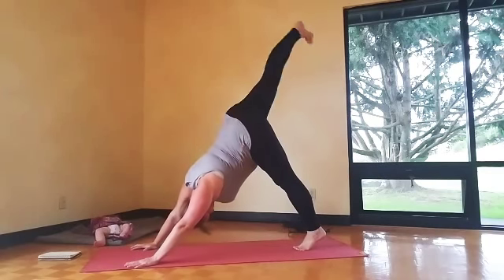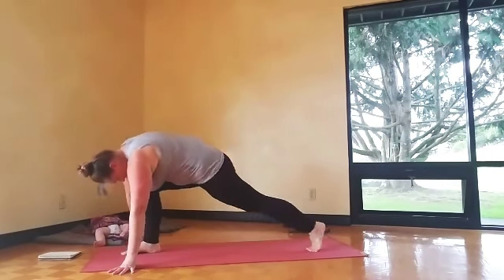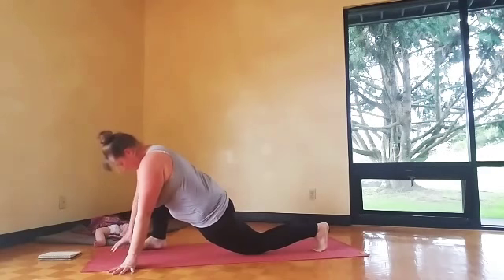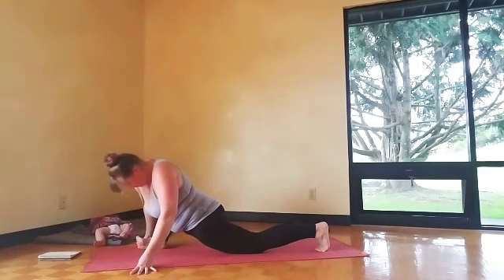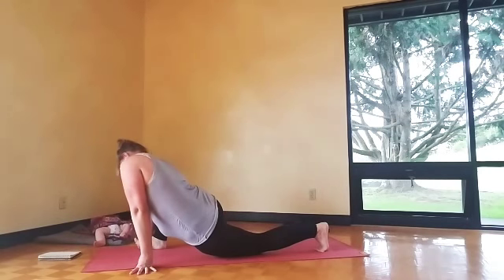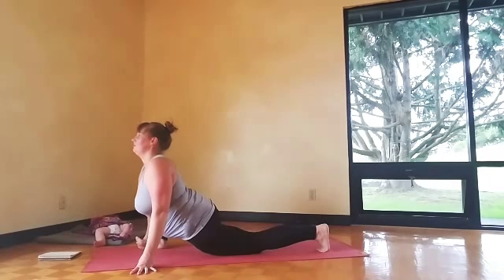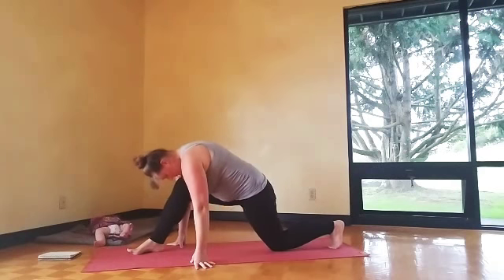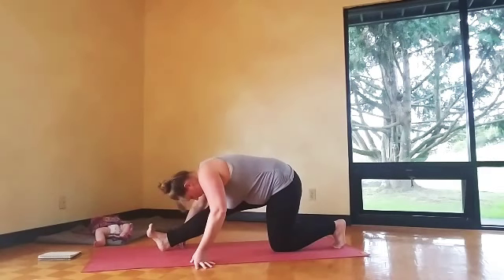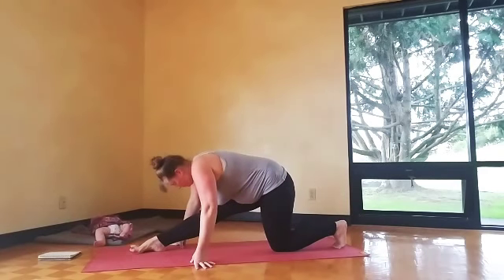Right leg up, inhale, spread the toes. Exhale, step through to a lunge — kind of wide. Take the back knee down, lizard. Take that right foot way over to the edge of the mat, lift the toes and roll into the outer edge of the foot, widening the knee to the side. Exhale, shift the hips back — half splits. Spread the toes, point and flex. Try not to lock your knee here.